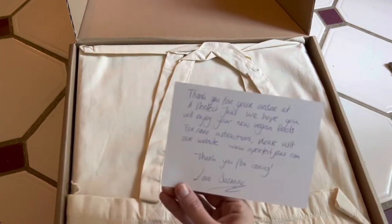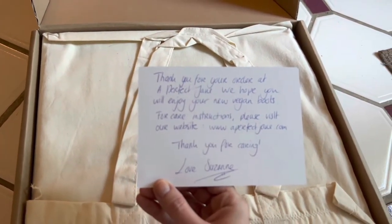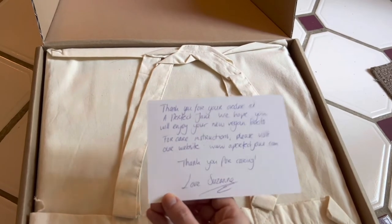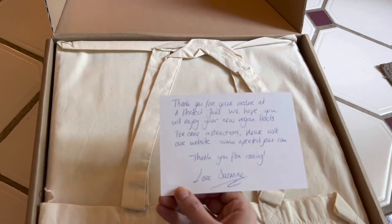It came with this nice handwritten card. It says 'Thank you for your order, we hope you enjoy your new vegan boots' with care instructions pointing to the website. Definitely check out the website — they've got a lot of information about the boots and a lot of different styles on there.